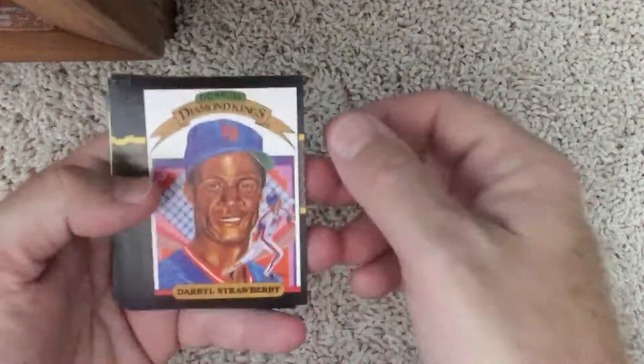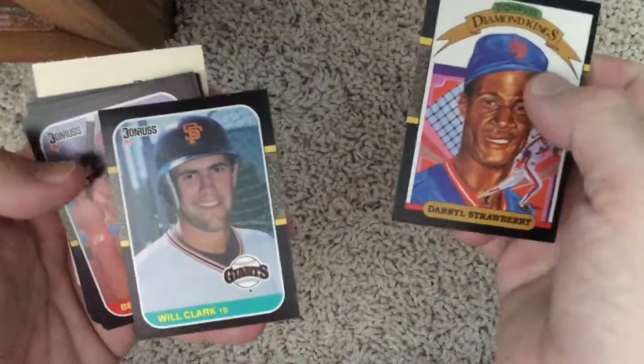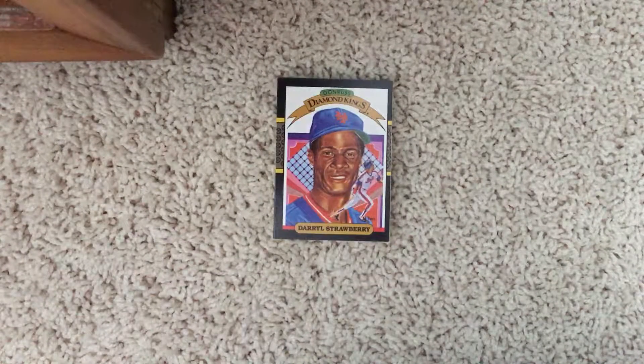I hope everybody enjoyed that pack opening — I know I did. That Will Clark is a lot better than the other one I have; I have another one that's really off center. Thank you so much for watching. Don't forget to hit the like button and have a great Saturday!